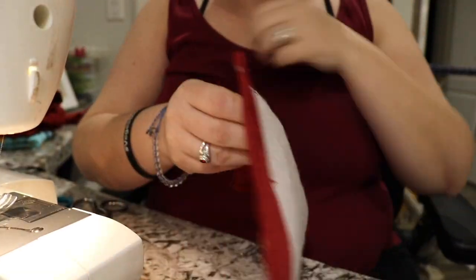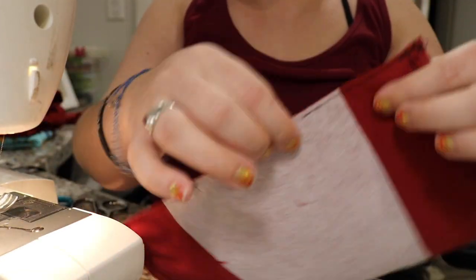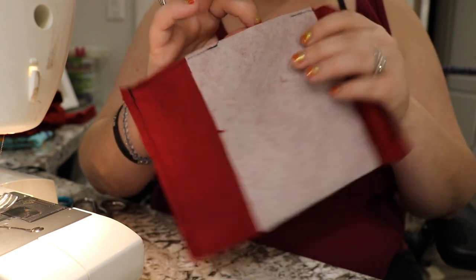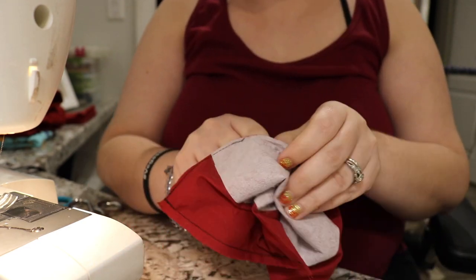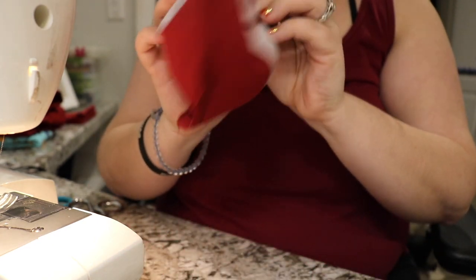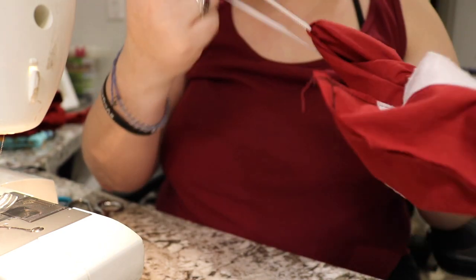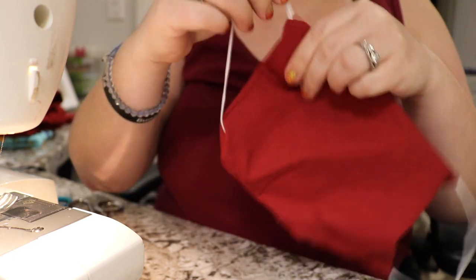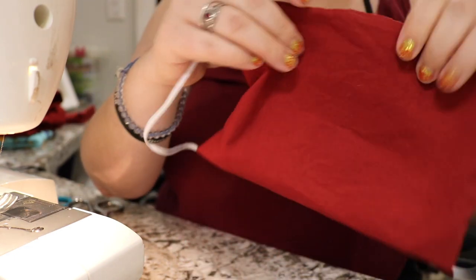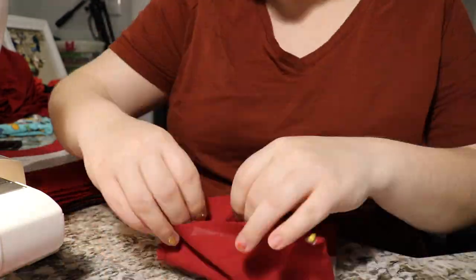Once I was done with that, making sure all sides were completely sewn except that one gap in the middle, I went ahead and pulled the elastic through that hole that I had left, along with the rest of the material, making sure that the elastic actually grabbed onto that stitch. From there I went ahead and started doing the same process with the rest of the material that I had for that batch.